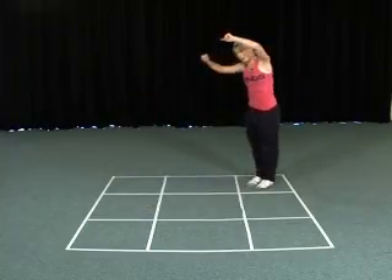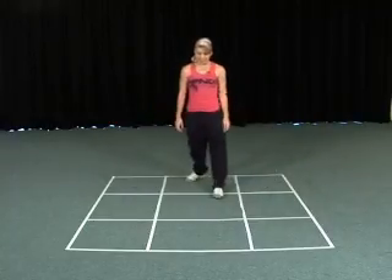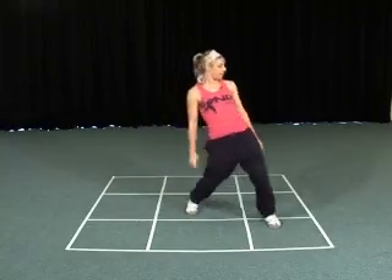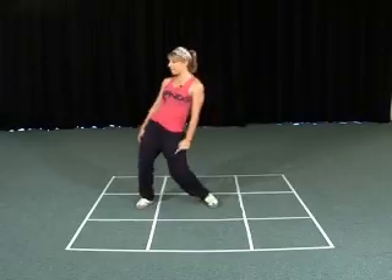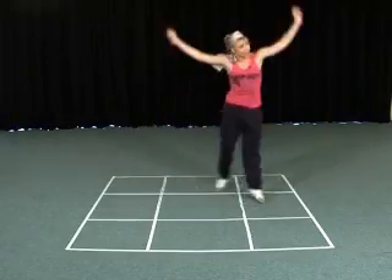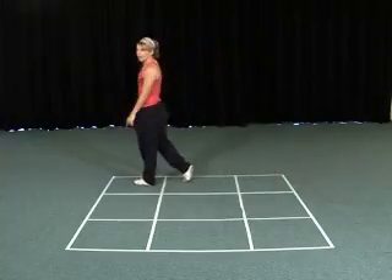You're going to walk directly across. Let's do that again from the top: one, two, three, four, step, step, wave and clap, slide. One, two, walk, three, four. From here you're going to do a glide.